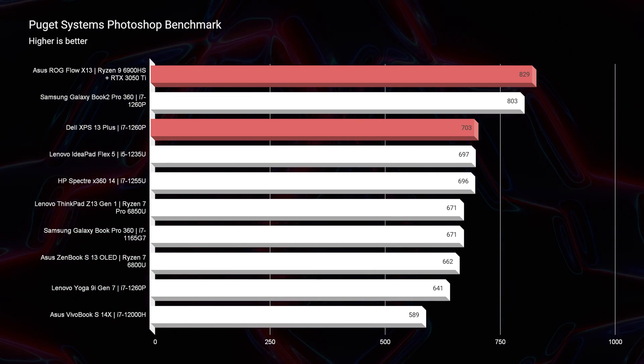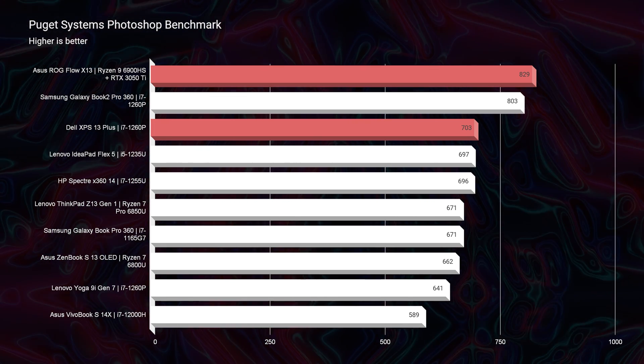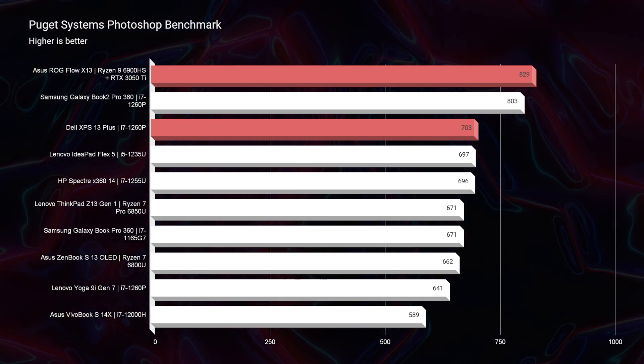Moving on to Photoshop, if you want a better Photoshop laptop I would go with the X13 — it scores about 130 points more than the Dell XPS 13. Another laptop that holds the i7-1260p is the Galaxy Book 2 Pro 360. I'll do a full head-to-head review of the X13 with the Galaxy Book 2 Pro 360 if you want to know my thoughts between those two laptops. But if you want to get closer Photoshop performance with the i7-1260p, I'd recommend going with that laptop over the Dell XPS 13 Plus. I'll link that video up at the end of this one.